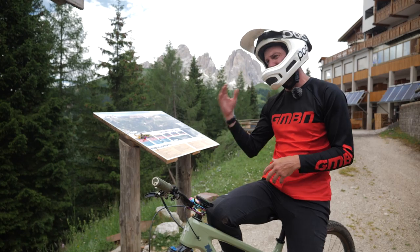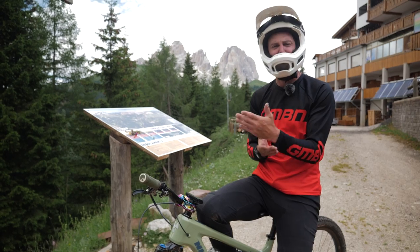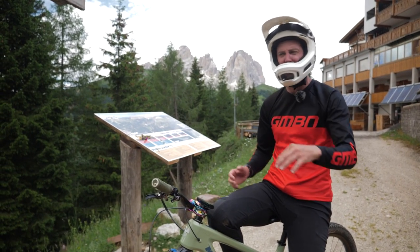We could do a little video and look at the pros and cons, but that's no fun. Let's just hammer some downhill tracks on flats, on clips, see what it's like, report back and go from there.